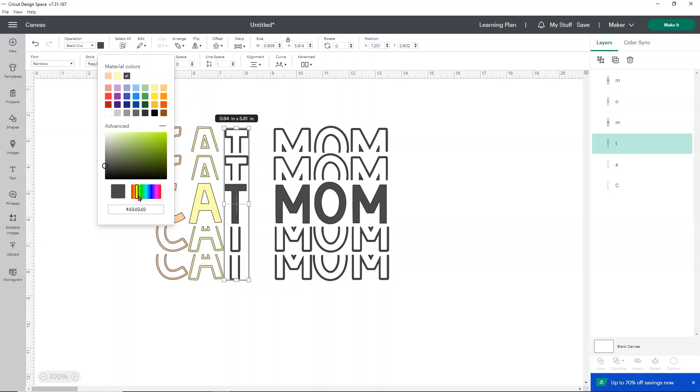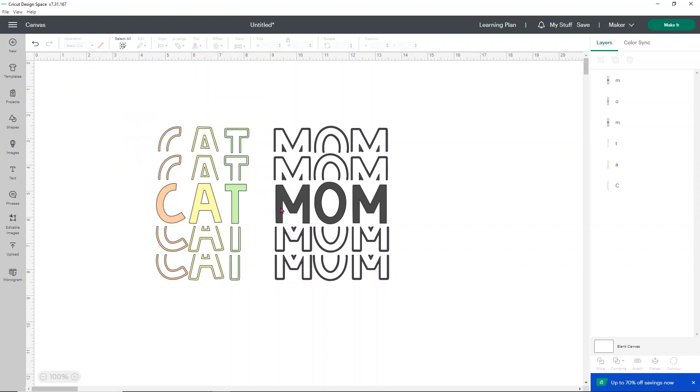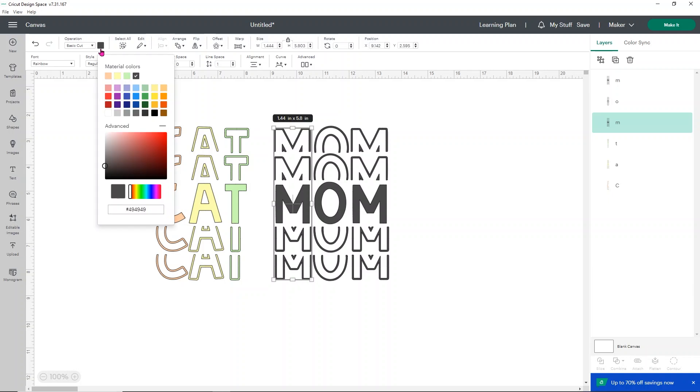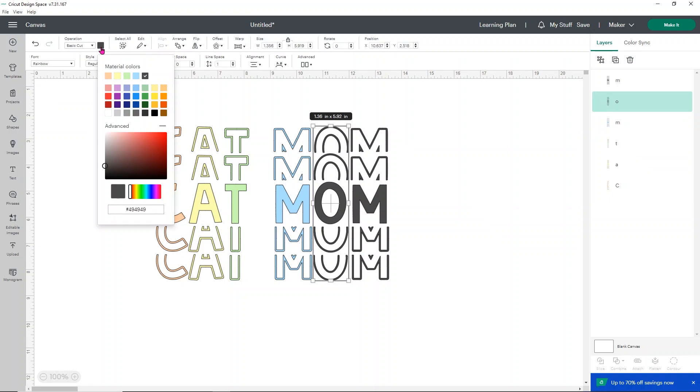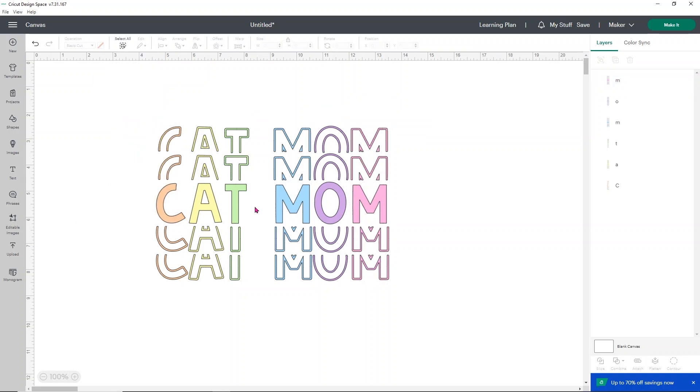We're going to do ROYGBIV, but I skipped the R because a pastel red ends up looking very pink. So this one's going to be blue — I'll use the slider bar and find a medium blue that I like. When doing this for mock-ups, make sure whatever colors you put here are actual colors you're going to use; if not, it won't look right. I'm going to go a little more toward purple for one, and then this one is going to be pink, sliding into the pinks to find a good one. And there we go — that's the design.